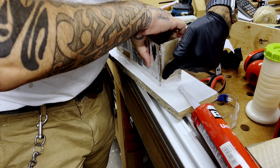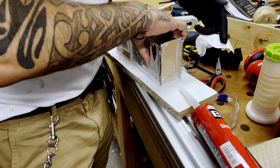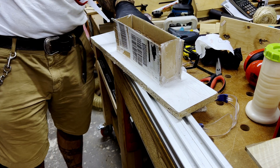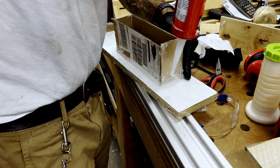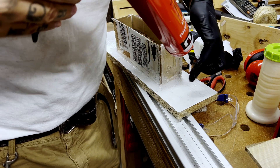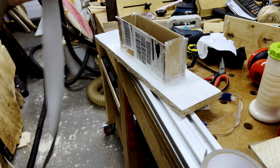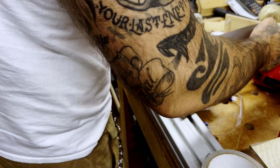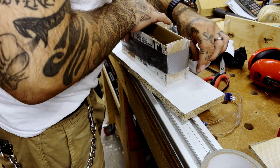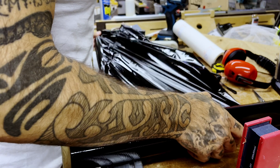Usually you don't have to use so much silicone, but in this instance I had to just to give it some extra sticking power. Now I'm just laying some sticky plastic in case of leaks.